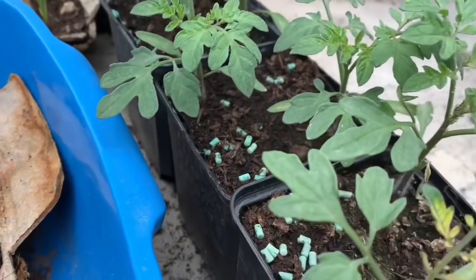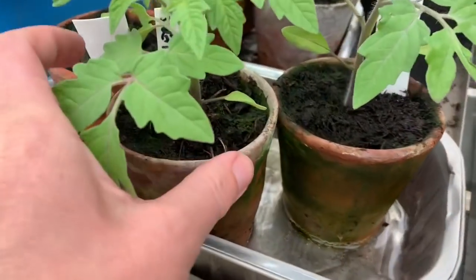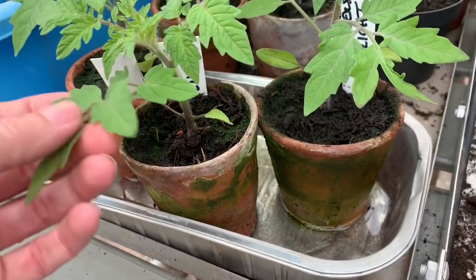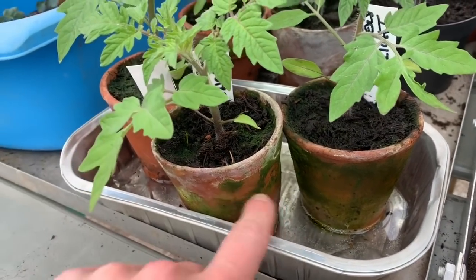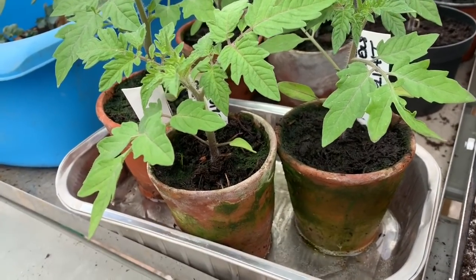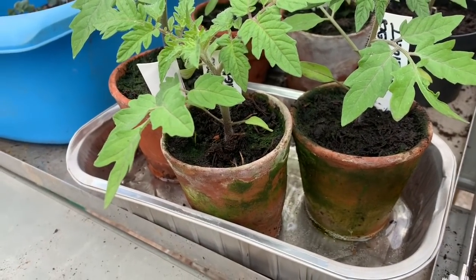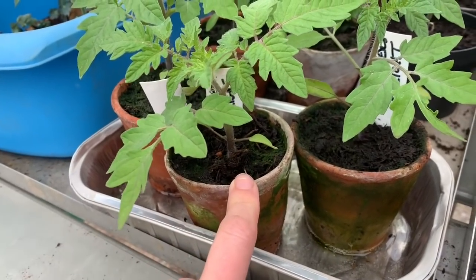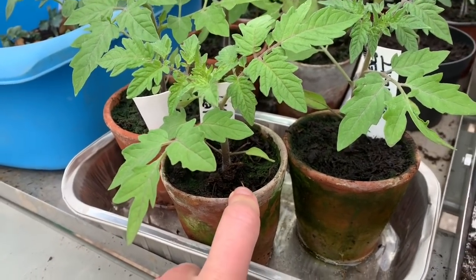These are really a bit pathetic compared to the ones that are in these terracotta pots that my neighbour grew. Whether she started them off earlier or whether it's because terracotta stays warm, I don't know. But I think that slowly but surely, I'll probably invest in some nice terracotta pots I can use forever.